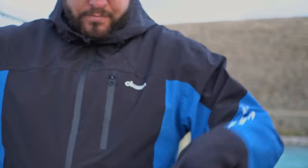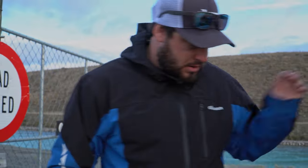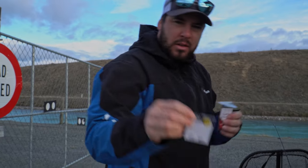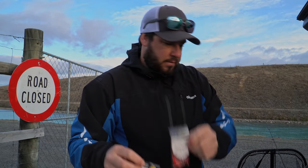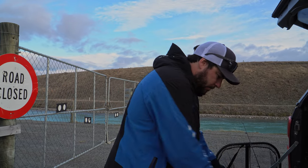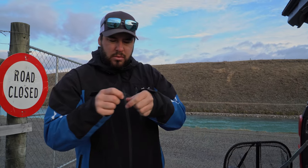And that's our rig done. Basically you need your three-way swivels, some sinkers, your glow bugs, and you're good to go. Six pound braid, six pound fluoro - hopefully we catch some fish.